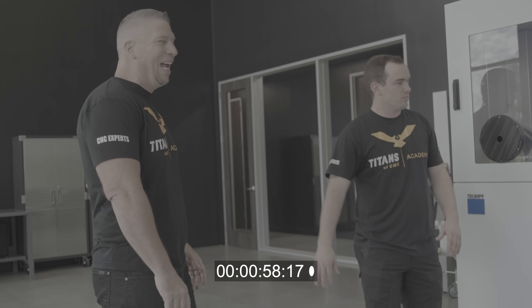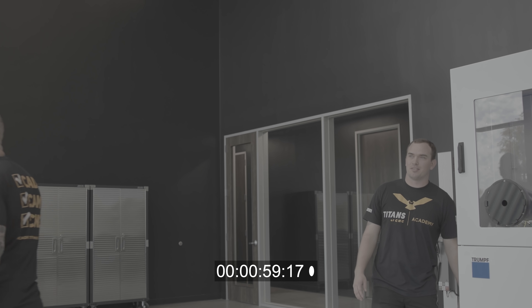Everybody get the phone. I wasn't expecting that.